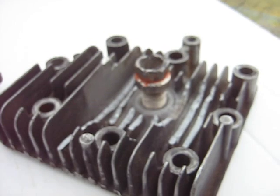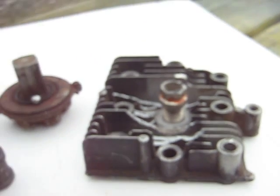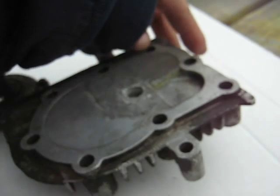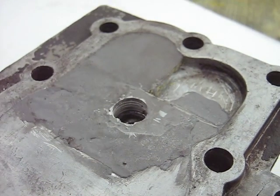Apparently the heat from grinding it down loosened the JB weld against the threads, so it actually started to unscrew. But anyways, I've got lots of cylinder heads, so that's okay. This is just a test for the air compressor project.